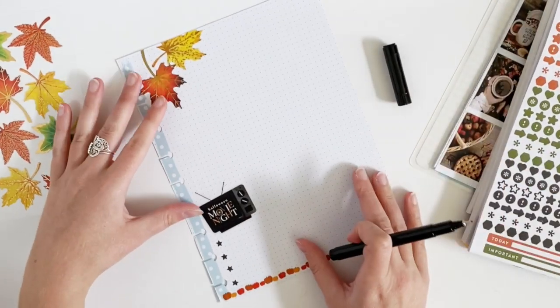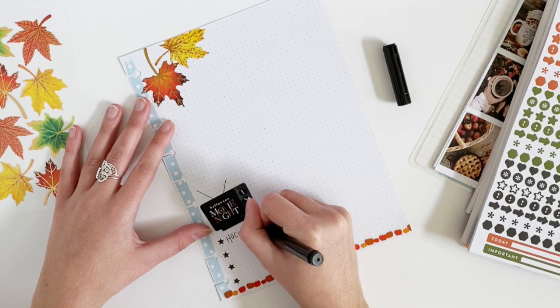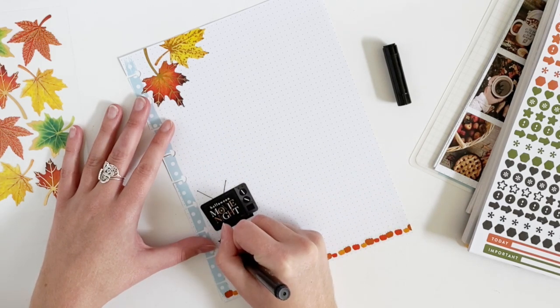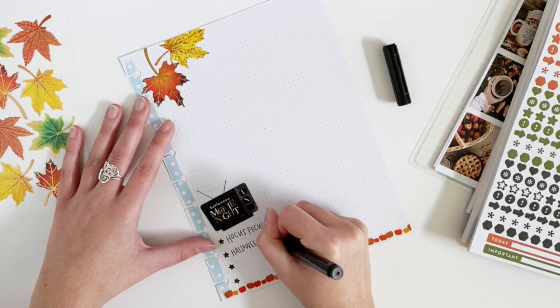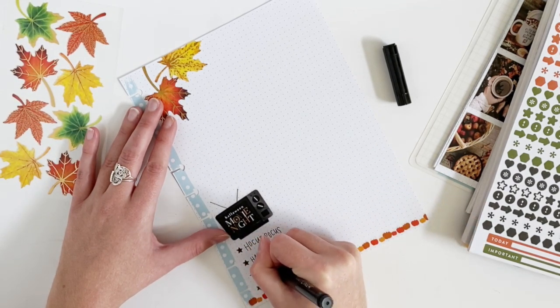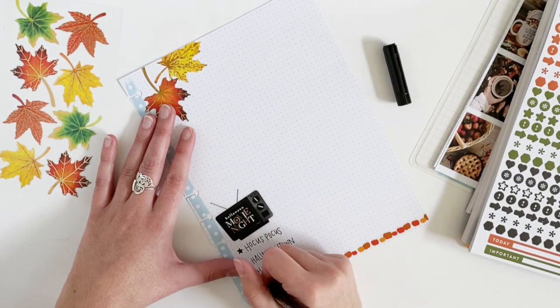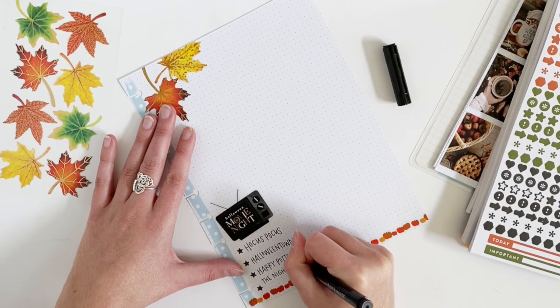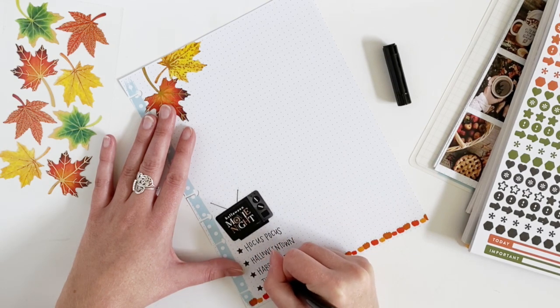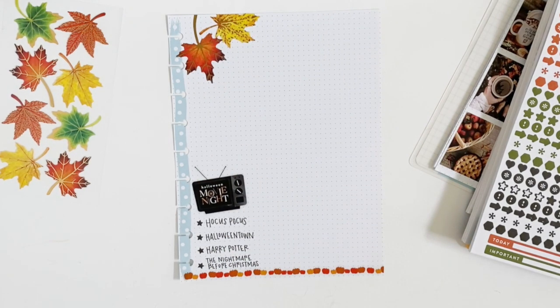First up, I'm going to write Hocus Pocus, and then Halloween Town, because I haven't seen that movie in a long time and a couple people were talking about it recently. And of course you can't have a fall season without Harry Potter. Then last year I watched The Nightmare Before Christmas on Halloween night, and I want to do that again this year.